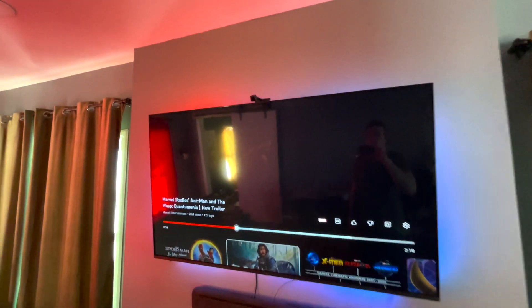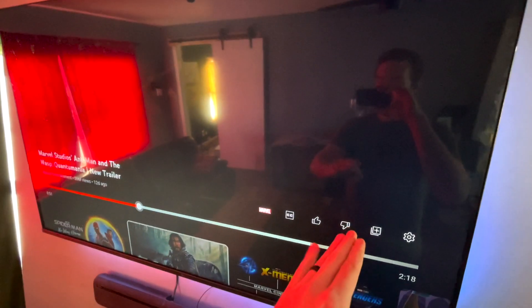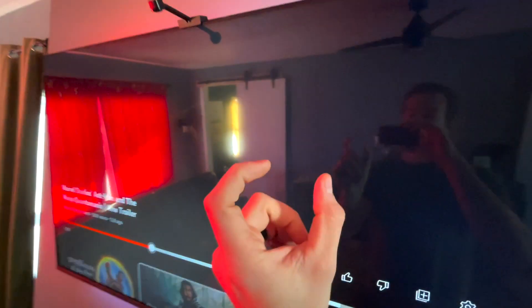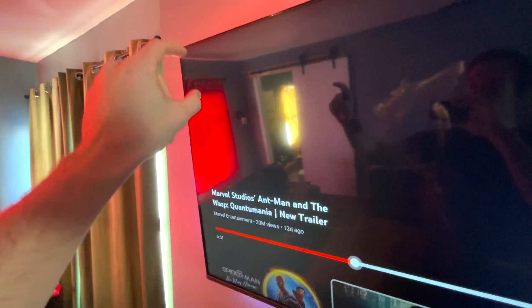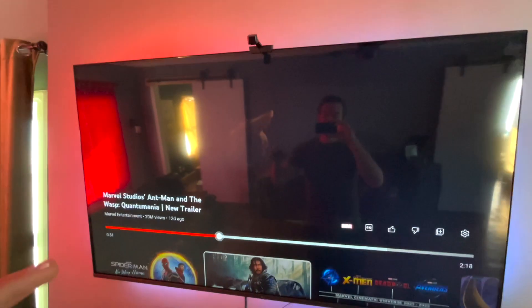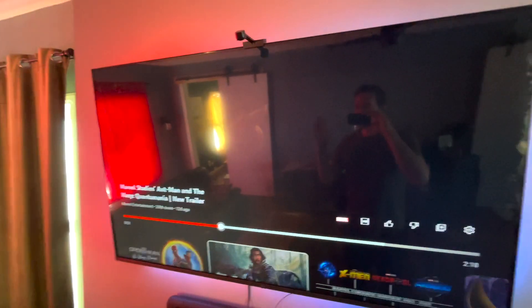A quick comment about the calibration. When you set this up, basically it takes a snapshot, sends it to the app, and it gives you a view of what it's seeing on the TV. Then what you do is create a line around the areas you want it to capture. In the box when they send it to you, they have these little orange blocks — I threw them away so unfortunately I don't have them during this video — but they have you put them in each corner basically as a guide during the installation process. You can look through the installation videos they have online or through the manual and they'll take you step-by-step on how to use that.